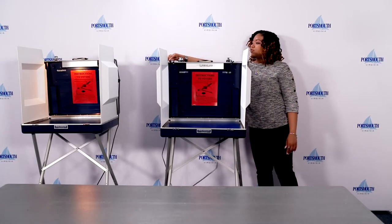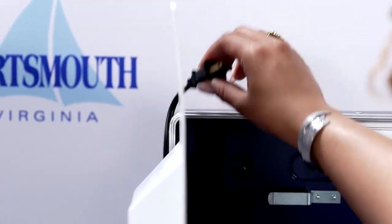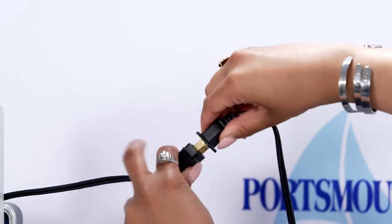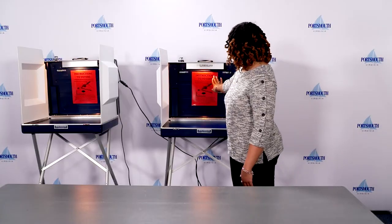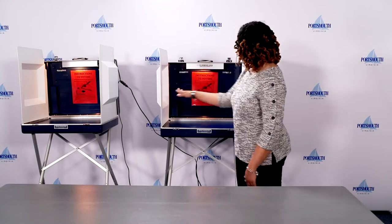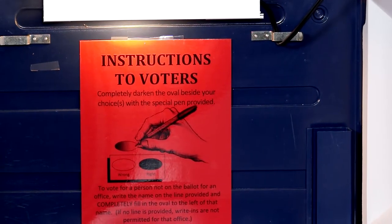Plug the cord into the main power source or into the neighboring booth — this creates a daisy chain. Verify the instructions to voters sign is on the middle panel of the booth, and other signs if necessary are on the side panels.